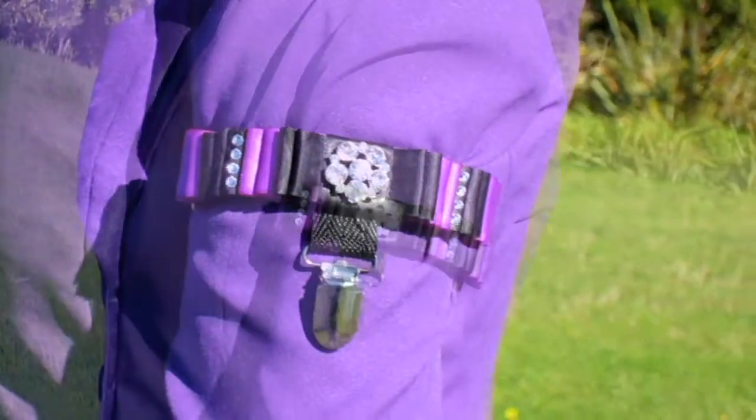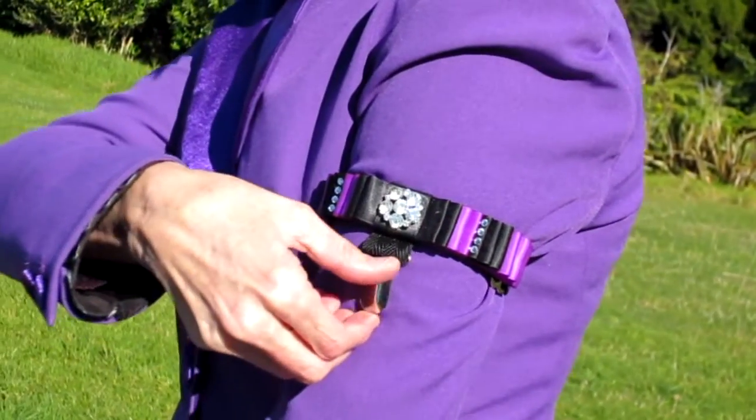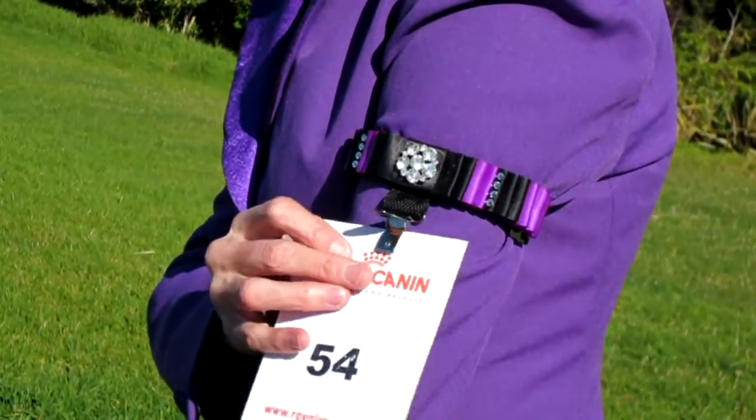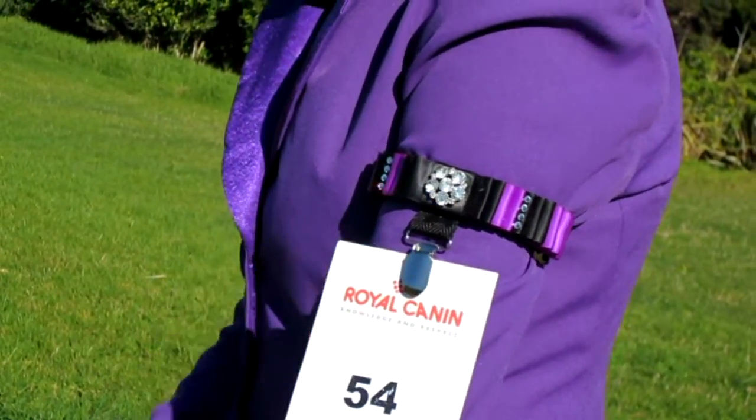The suspender clip mechanism makes it easy to change number cards in a hurry. Simply flip open with one hand, insert the card between the jaws, and push the top part back down to secure.